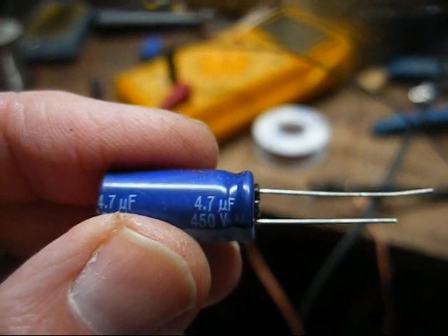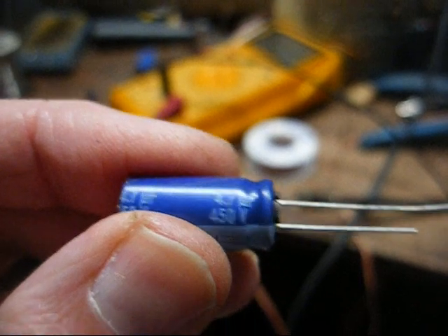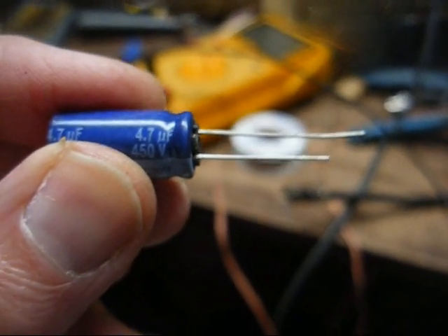The original was a 4.7µF at 250 volt. All I've got is 200 volt and 450 volt, so we're going to go with the 450 volt. Cap is replaced and everything looks fine — got 127 volts boost, which is probably about what it should be. Here we are back together, and no bars on the left-hand side of the screen, no shading, no smearing. It looks pretty good.